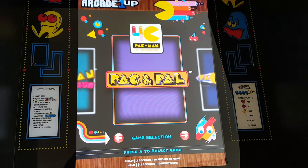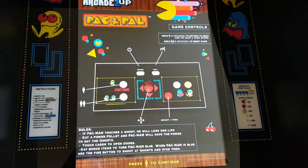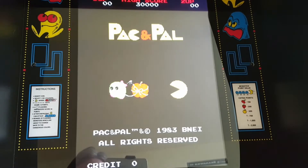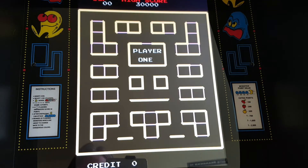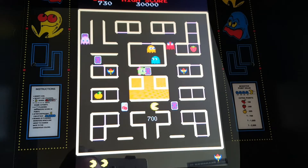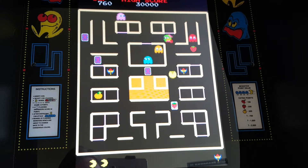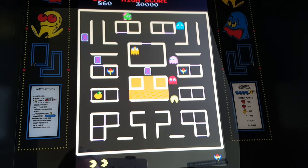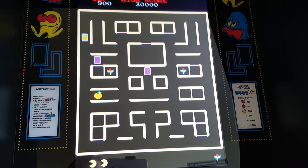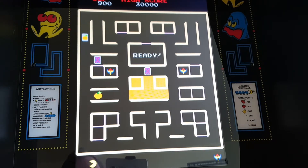All right, now we got Pac & Pal. This one is fun, I like this one — it's pretty cute. I never knew this one existed. You get little fun things like the fruit and the keys, and you gotta unlock this. Where's my friend? Come on, pal! Kissed by the green ghosts again. Okay, so we'll go on to the next one.